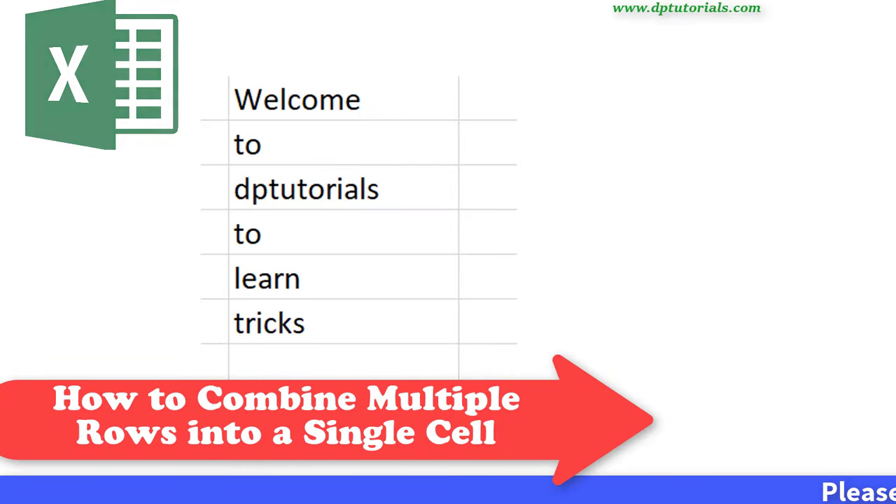Hello friends, welcome to dbtutorials. In this tutorial, let us learn how to combine multiple rows in a column in Excel.